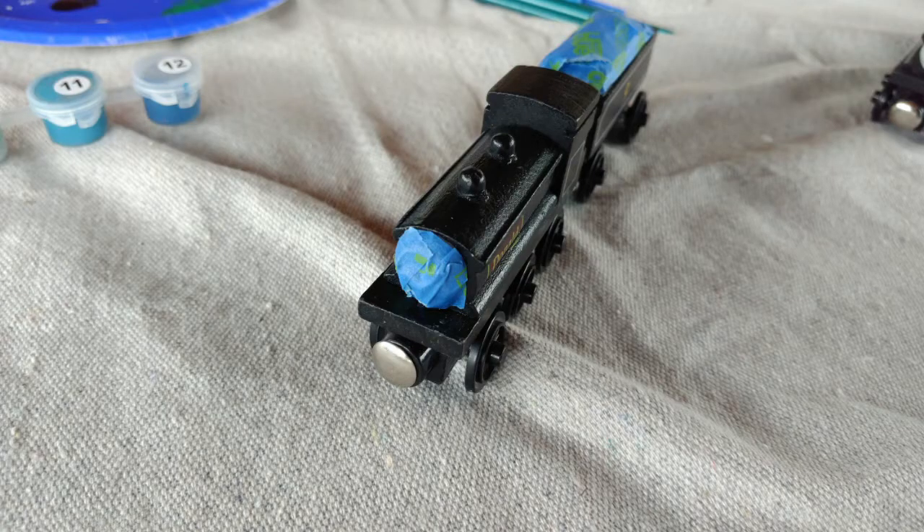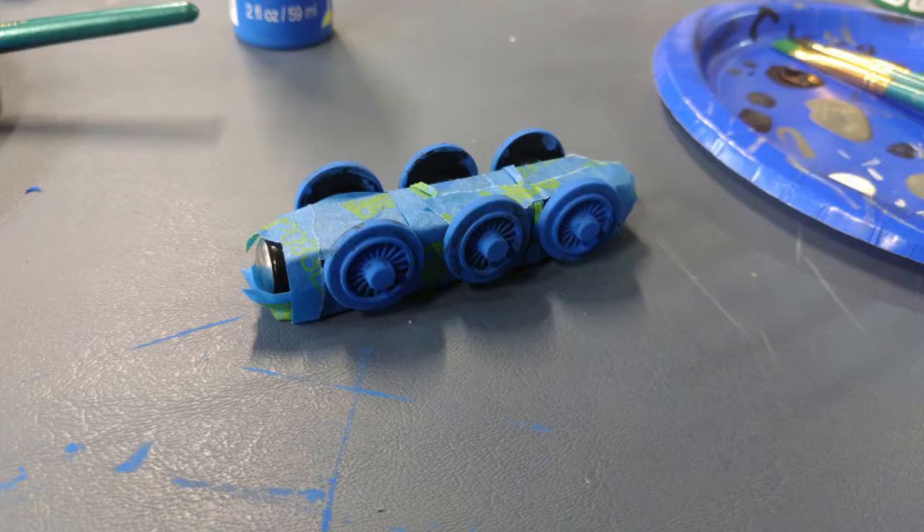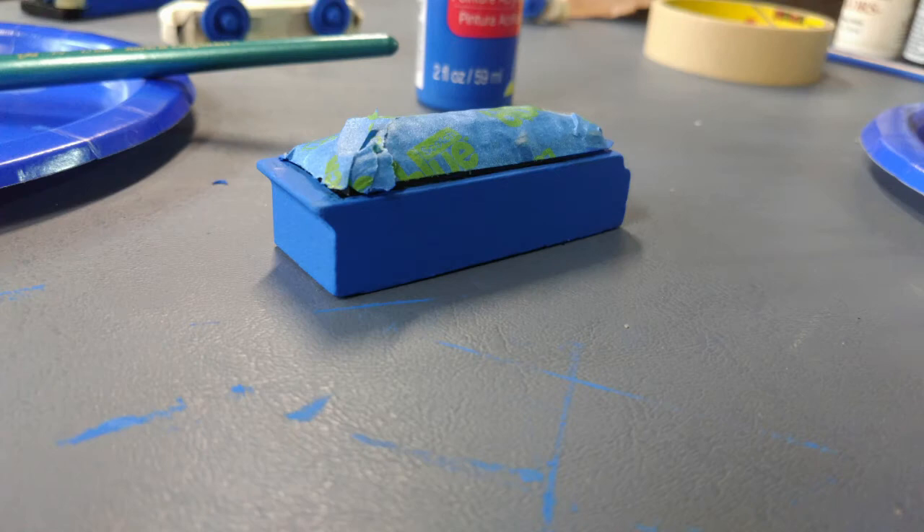First off, I masked off their faces and coal and then cut them from their chassis. Then I got into painting. I first masked off their chassis so that it could keep them black, and then I painted the wheels and the rest of the bodies.